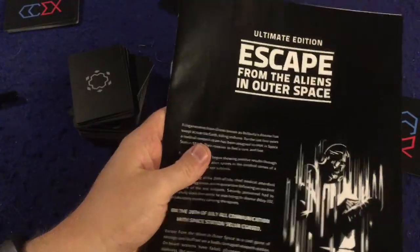Alright, final thoughts on Escape from the Aliens in Outer Space: The Ultimate Edition. Starting with the cons: two to eight players is a great range, but I liked it best at higher player counts. At higher counts though, player elimination really sets in. If you're the first person to escape, you're just sitting there waiting for everyone else — which gets boring. And if you're an alien who gets killed by another alien early, you could be out of the game for an hour. Player elimination is a significant con here.